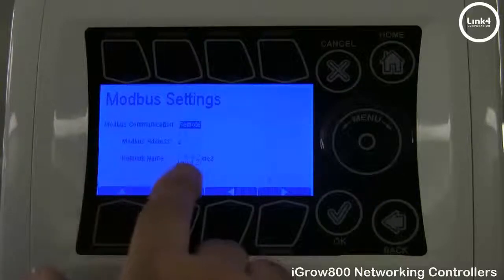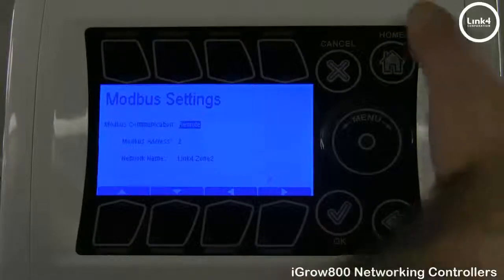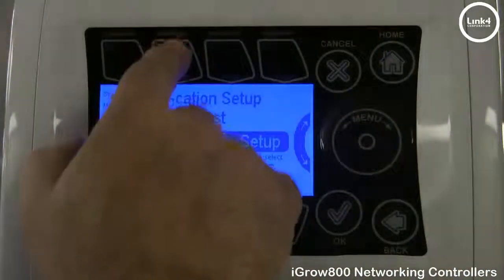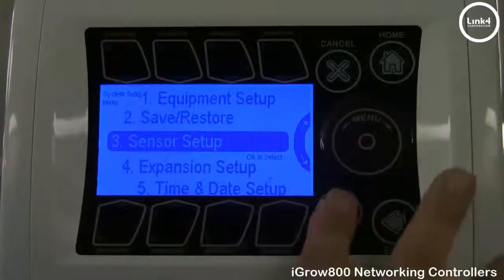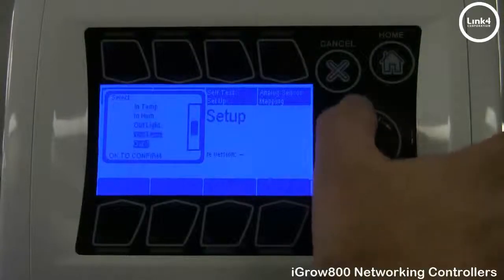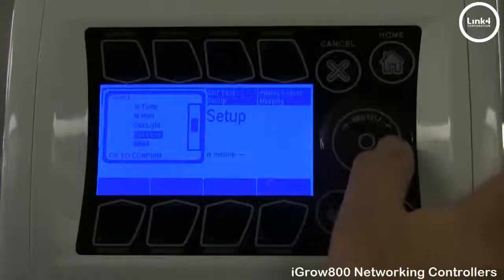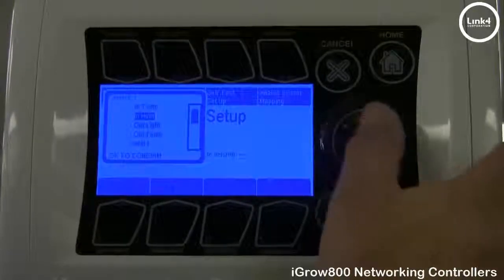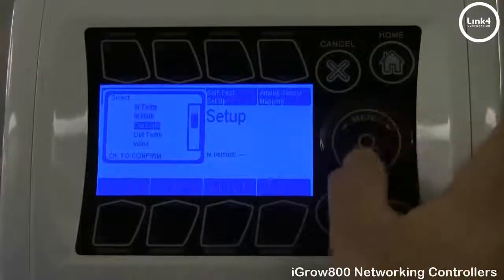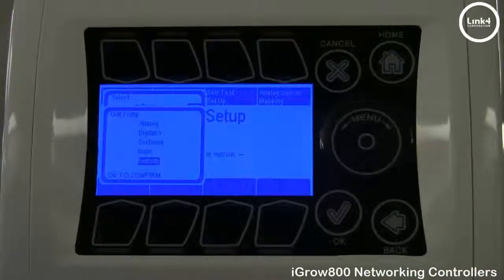The network name is Link4Zone2. If the broadcast controller has a weather station, on your remote controllers you want to make sure you map the sensors accordingly. Go into Map Sensor. For Outlight, Out Temp, Wind, and Rain, you want to make sure these sensors are mapped remote. As you can see here, they're already mapped remote.